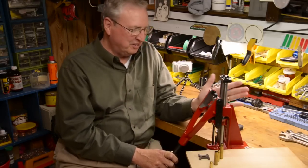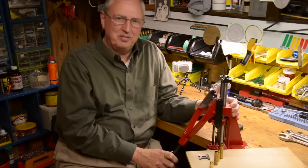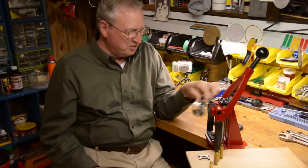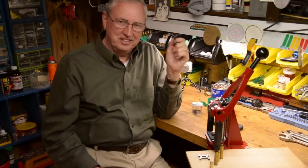It's a good press — there's really nothing wrong with it. It's very, very nice. It's expensive, but it sure does work good. Thank you for watching.